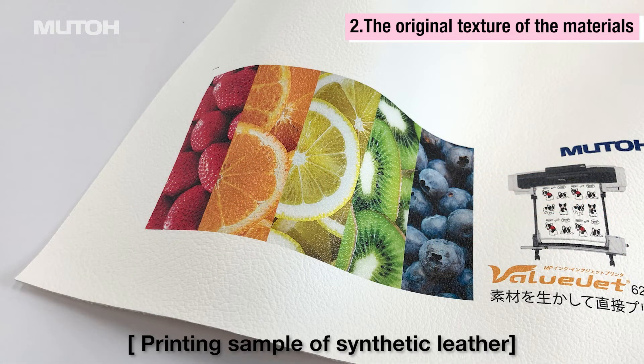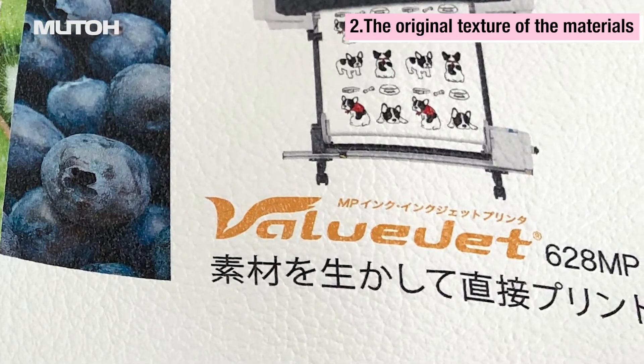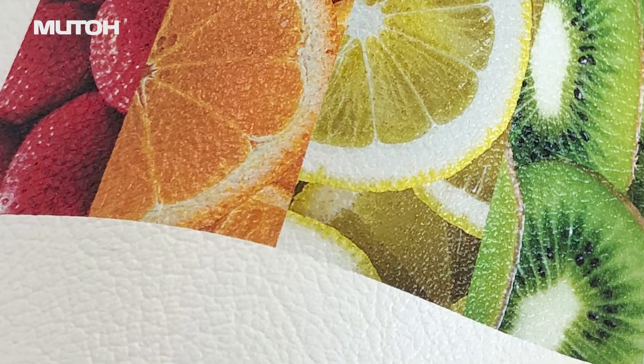This is directly printed with MP ink on a material with a characteristic surface texture. Even when viewed up close, the color is beautifully rendered while preserving the texture of the material.